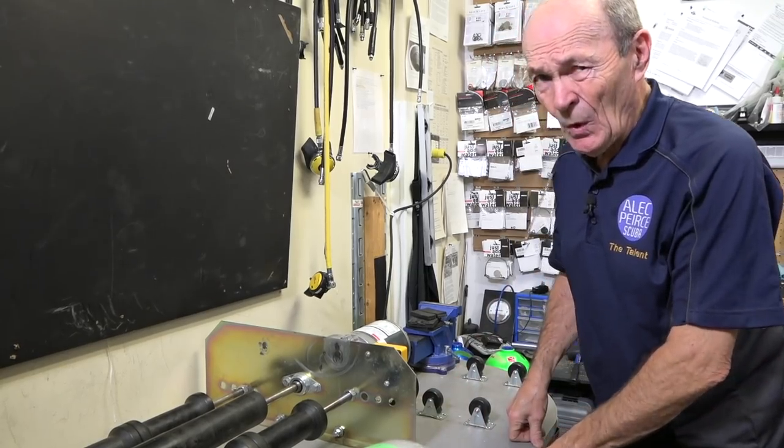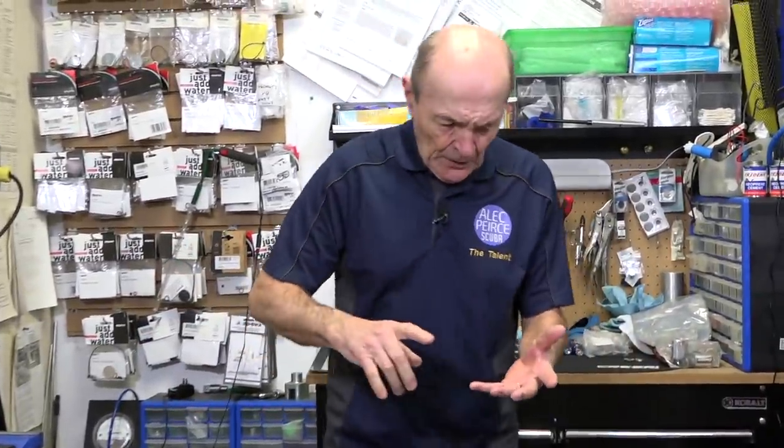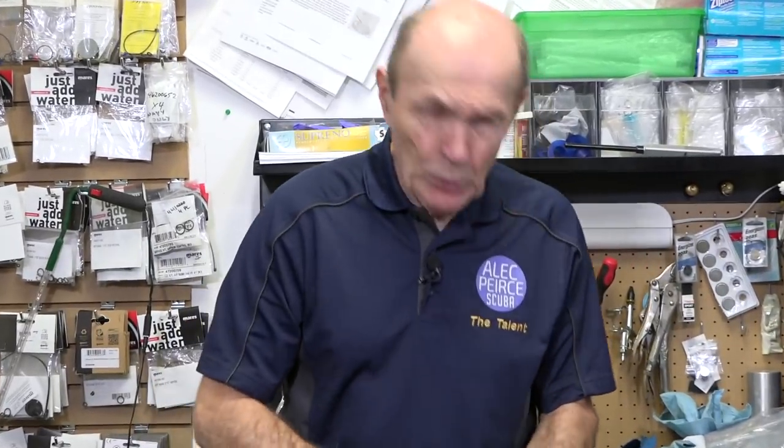Let's get back to the topic at hand - don't tumble your tanks. So what am I getting at? Well, first of all, if you tumble the tanks too long, you can damage the tank, particularly if it's an aluminum tank. Aluminum oxide is an incredibly hard material, and you can actually take off too much metal and make the tank wall thinner than it's supposed to be. If it's a steel tank, it's not as likely to get dangerously thin unless you tumbled it for a very, very long time, but it is possible. That's the first thing.